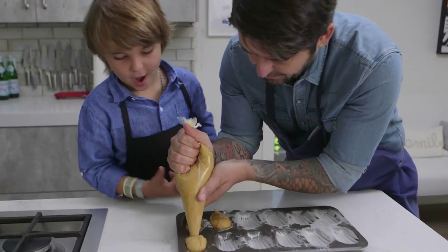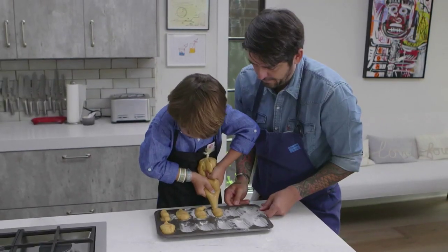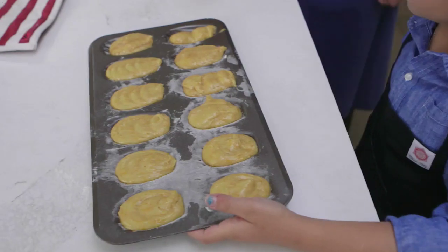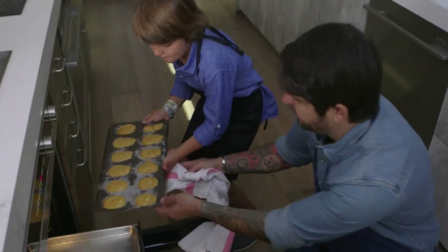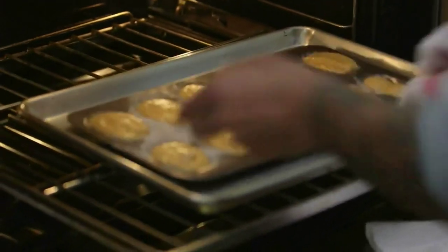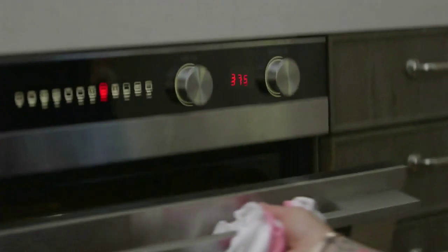Okay, just like that — you see? Now, Luca, we're going to put them in the oven between 10 and 12 minutes. Perfect. See, that is so hot, Luca. Voilà, boom — time.